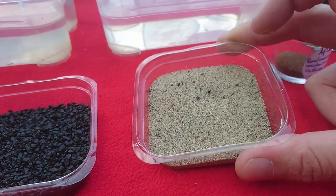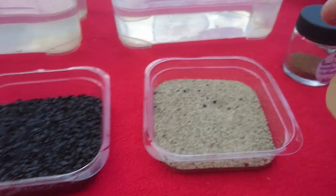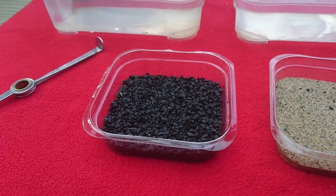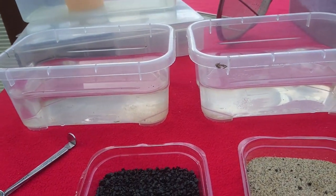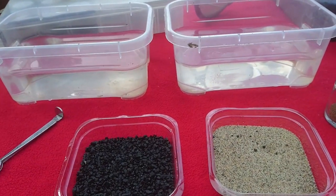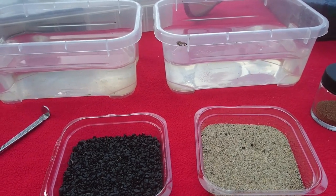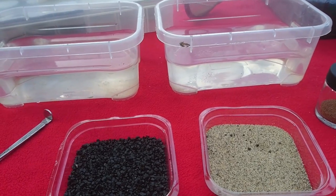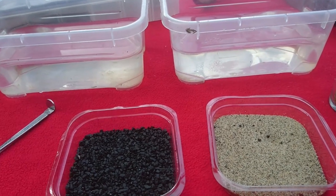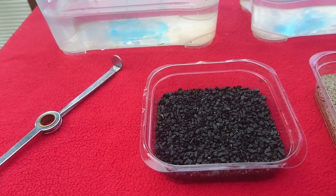I'm personally not a fan of sand because it doesn't work out very well with the aquarium vacuum cleaner — it will just suck up the sand as well. So that's why I use black gravel. I got two containers of water. I will add a little bit of AquaSafe to it. This is just tap water so it might contain some chlorine, and I really don't want the eggs to get poisoned.